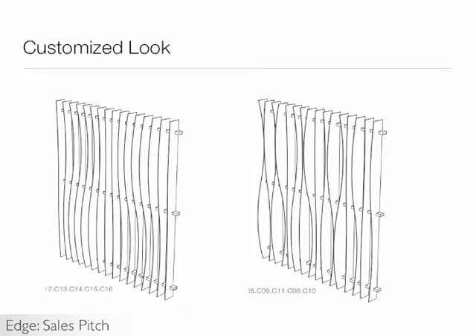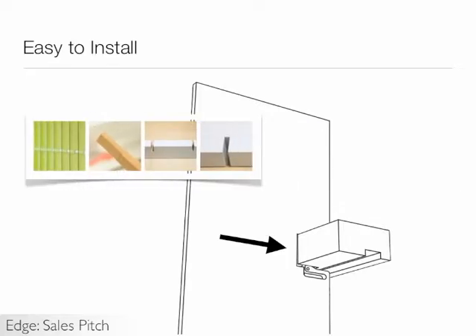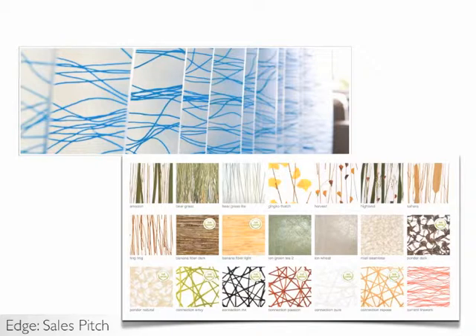EDGE is very easy to install. Simply snap the fin onto the wood railing. This wood railing is made of beech wood and is available in paint grade white or lightly stained wood. You can design custom sizes of fins as well. EDGE uses 1/4 inch Varia eco resin, so a large range of interlayer options are available, like the current marine product that uses a yarn as the design.